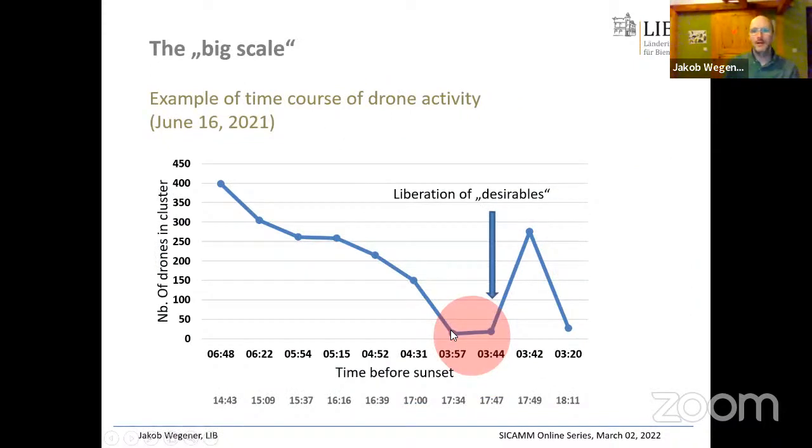A surveillance graph shows the number of drones attracted by the pheromone technique plotted against time before sunset. There is a sharp drop around four hours before sunset, then an increase again — due to liberation of the desired regulated drones that we forced to stay inside during the day, coming out in great masses once their flight holes were opened.